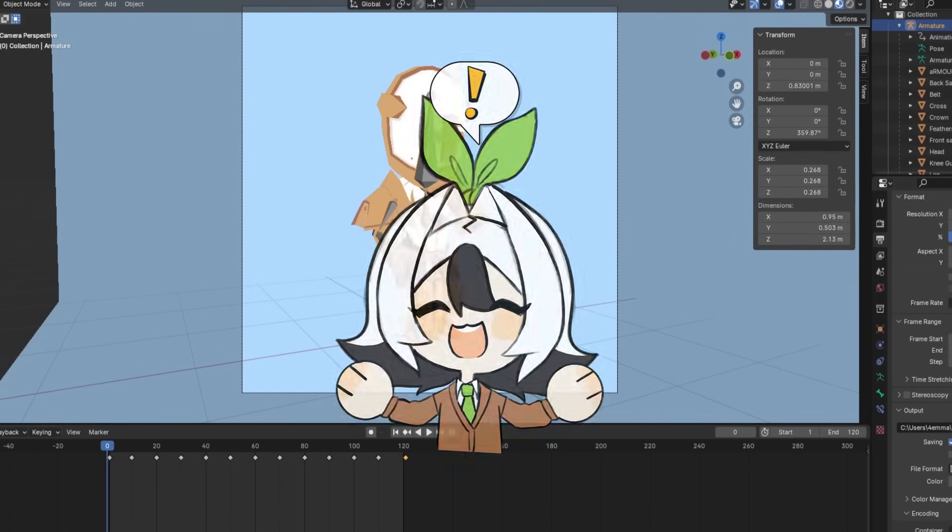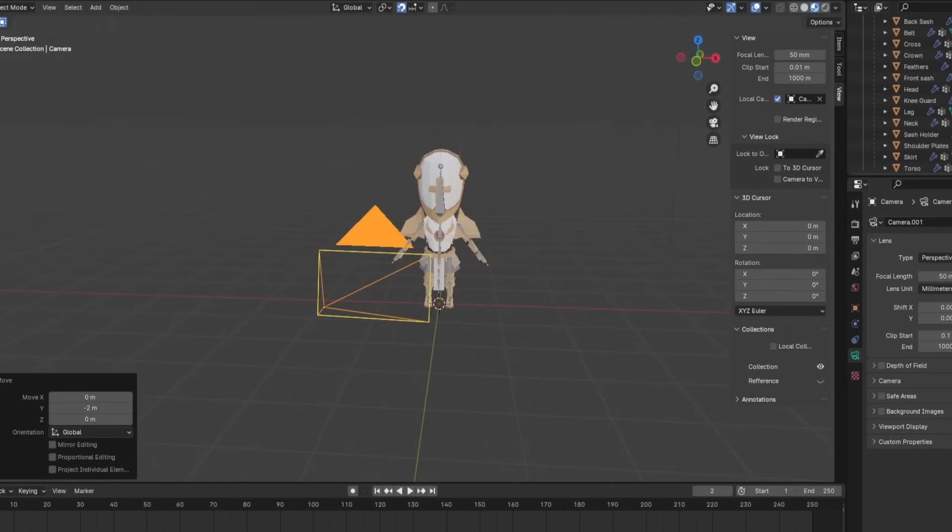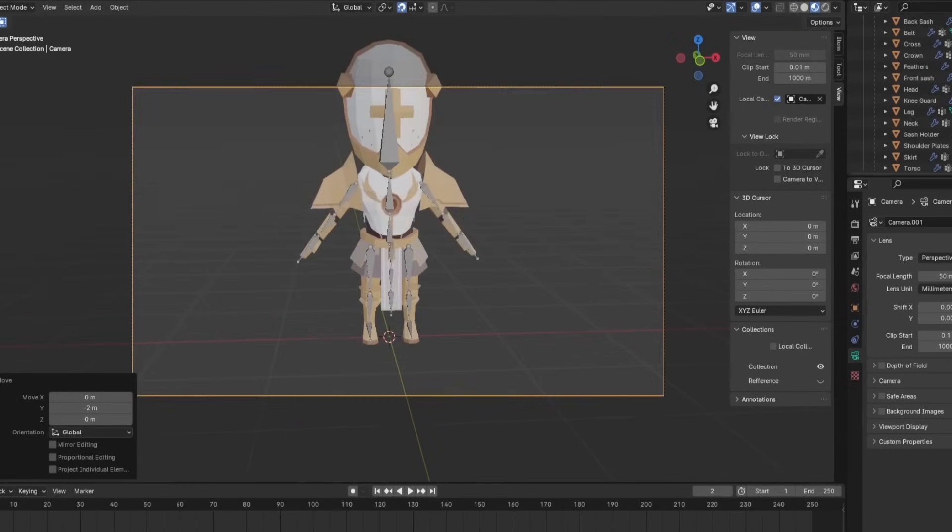An hour and 44 minutes — holy shit. I thought it was going to take like five hours. And now I can finally do the last step of this video: time for rendering.